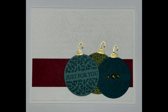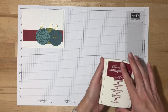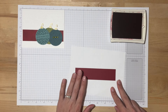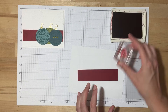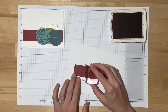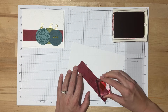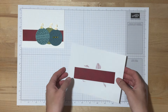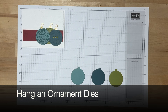Our second design is the Ornament Trio card. Here are the parts and pieces for this design. Once again, we will go ahead and start with our stamping using our Cherry Cobbler ink pad. I'll bring out a piece of scratch paper and the Cherry Cobbler piece, and we'll be stamping this foliage right on there, just kind of randomly positioning it. A lot of it, especially on this side, will be covered up by the ornaments, so you don't have to stamp it everywhere. I'm going to bring in all three ornaments, which were die cut using the Hang an Ornament dies.